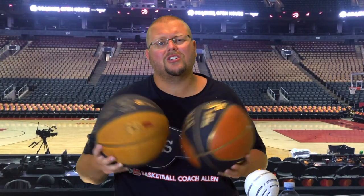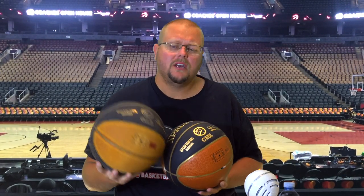It's winter time and we just used the TF-250 for an entire summer. This is basically a one-year review of the Spalding TF-250, using it outside for a whole entire year.